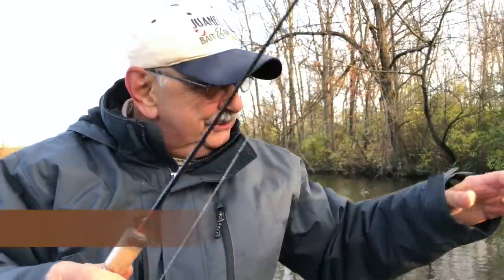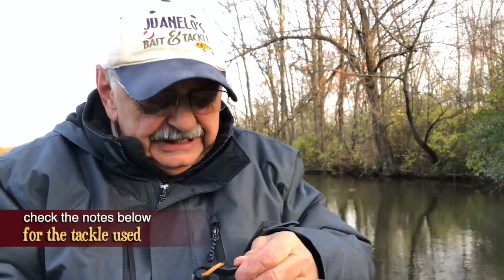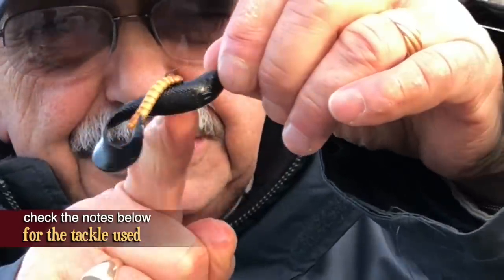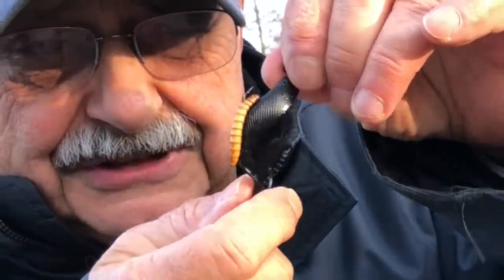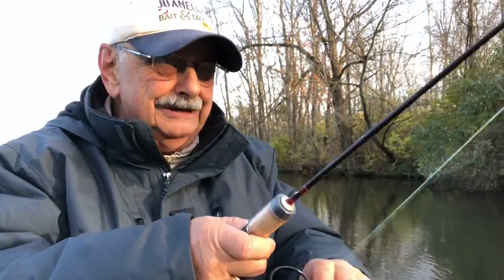Let me show you what I'm using. I was using a finesse TRD and that worked for one fish, but now I'm desperate. This is the action plastic shad grub, and that little brown thing you see on it is a meal worm. I'm cheating. It's brutally cold out here.